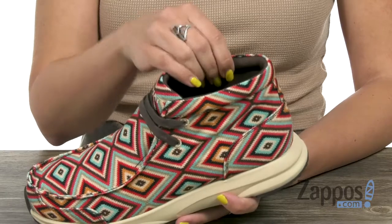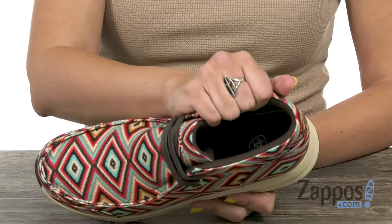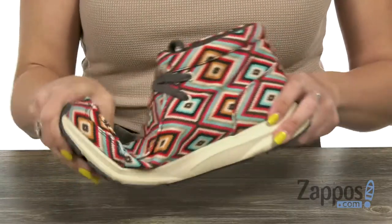It's got a mid-top silhouette with some cushioning around that ankle. Inside does give you a breathable lining — super soft. You've also got a removable 4LR footbed, so that way you've got all-day cushioning and comfort.